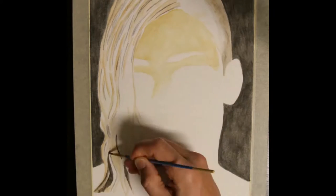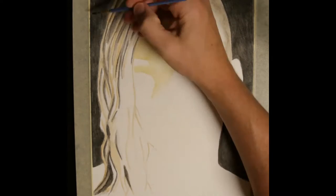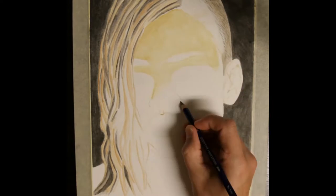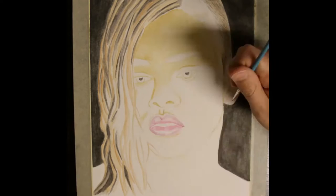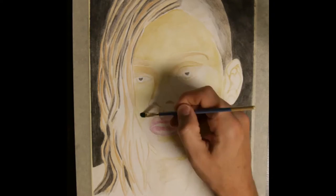I use ink black for the pupils but foolishly forget to leave a white area for light reflections. I use tan to fill in the background for the face, Saddle Brown for the eyebrows, and Fuchsia and Red Violet for the lips. I spend a little more time filling in the face and neck area with tan then move on to the Inktense blocks.